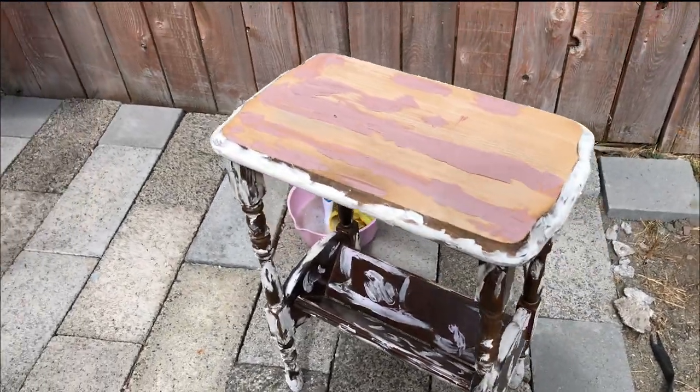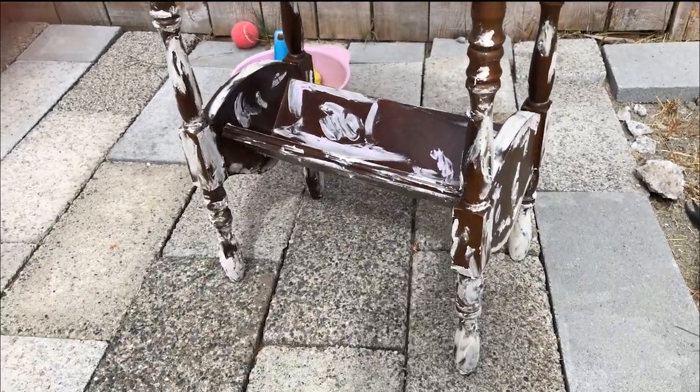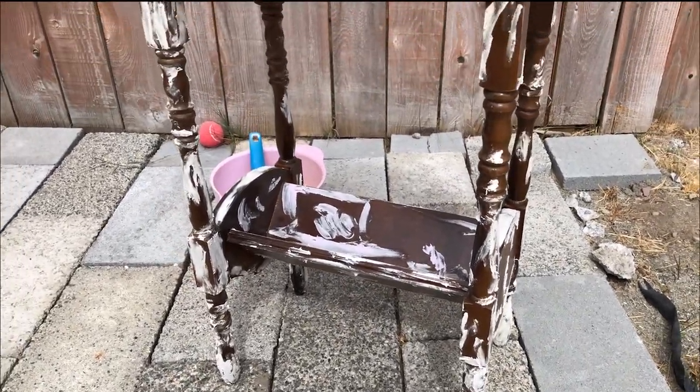I then used some regular wood filler on the base and the legs. And once all of that was dry, I sanded the Bondo and the wood filler smooth.